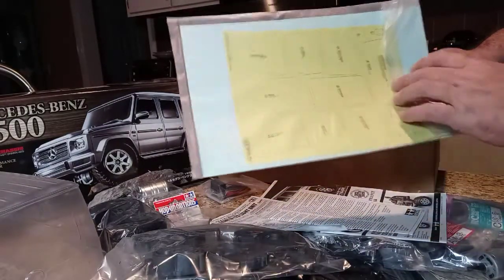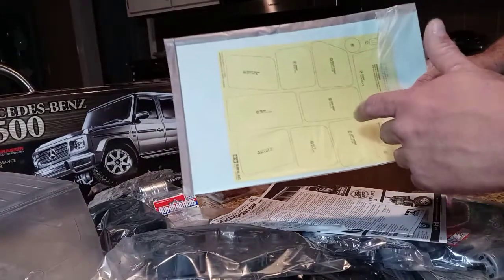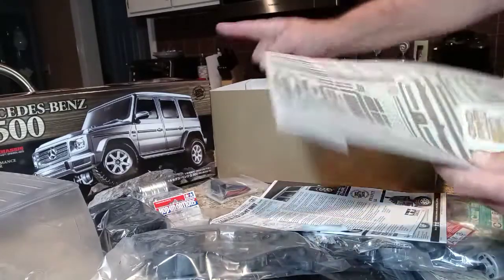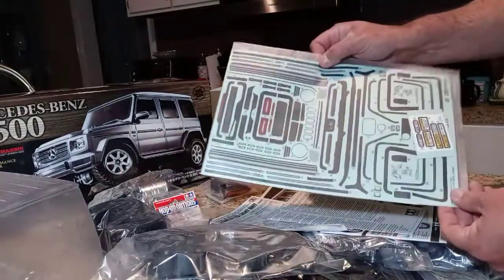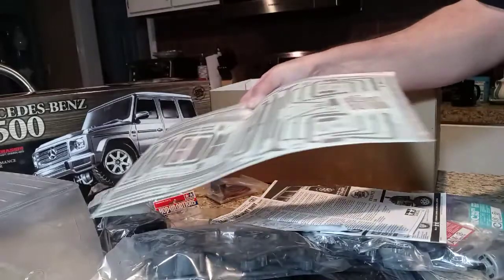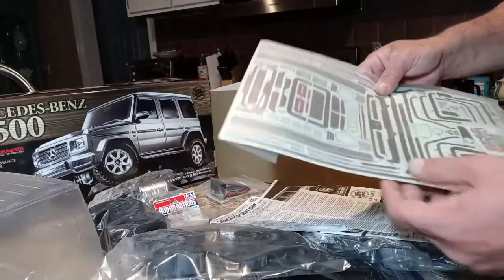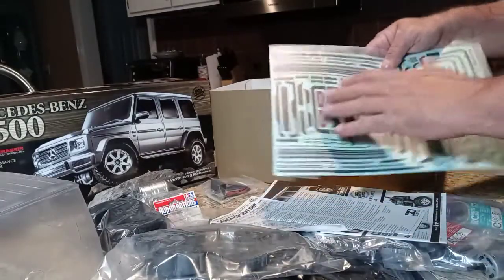We've got 13 window masks in total — nine for the windows and then more for the lights and the two up on the topside. That's 13 window masks for one body. And then there's a full day of work just in the decals — each one has to be individually cut and laid on the body. A lot of people don't get into that, but I love it. I turn on some music, sit back, cut them out one at a time, and before you know it you've got 40 decals placed. I once built a TT01 Subaru Impreza that had 135 decals and it took me five hours to decal that body.